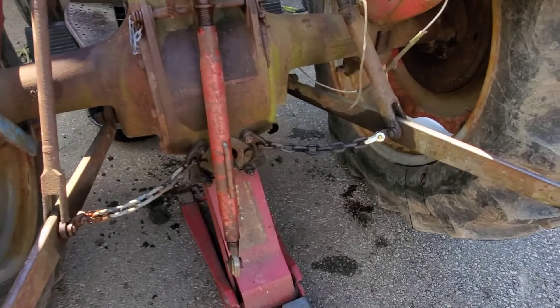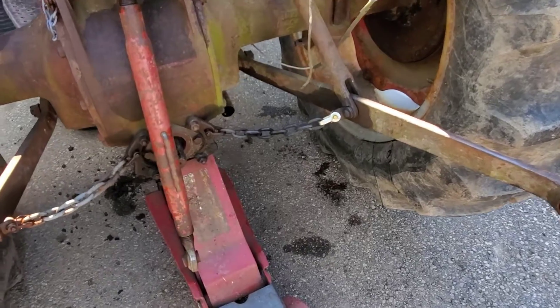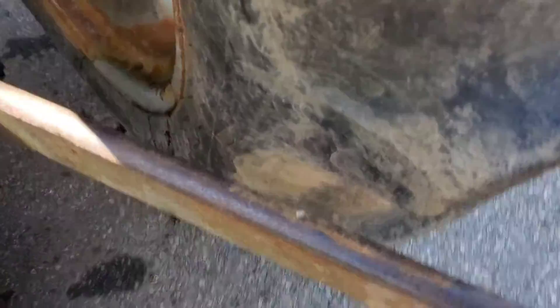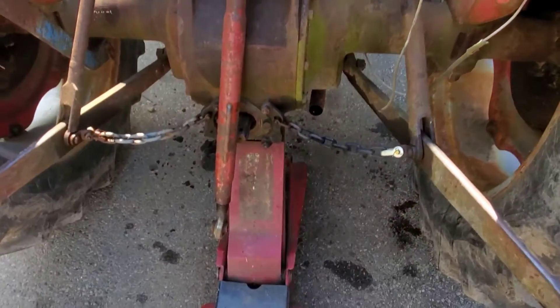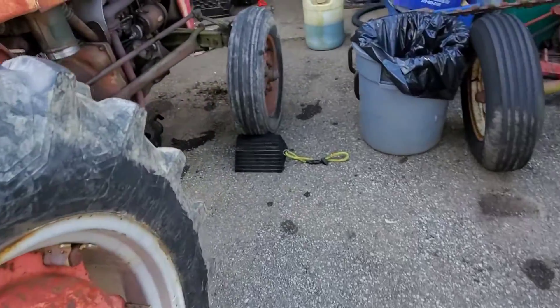We fixed the sway chains — got one fixed, got some parts at TSC. Now the implement doesn't hit the tire anymore, there's clearance. We had the implement stuck in the tire when we were trying to get it off the trailer because somebody put the wrong size clasp on there.